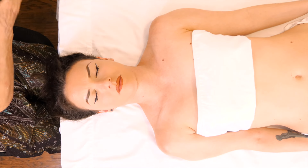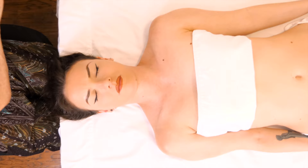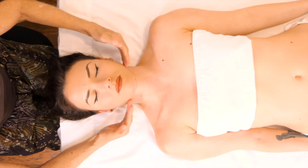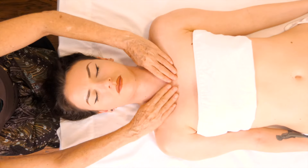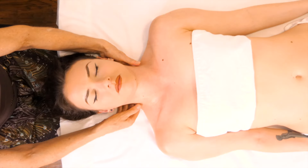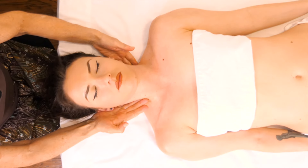I'm going to put just a little bit more oil on the front of her neck so I can show you some front-of-the-neck techniques. There's a lot going on in the front of the neck and there are a lot of delicate organs in there, so you want to be careful when working that part of the body. The sternocleidomastoid muscle is one that you can get to, and sometimes you can even go behind it a little bit.